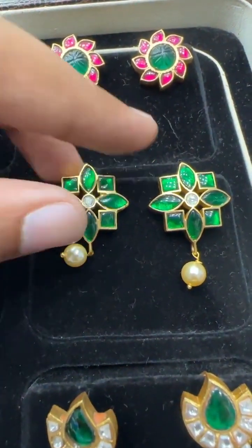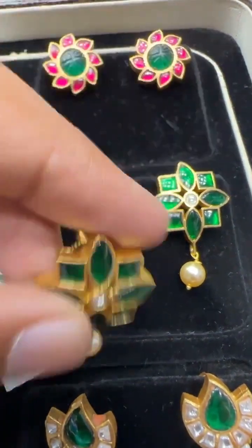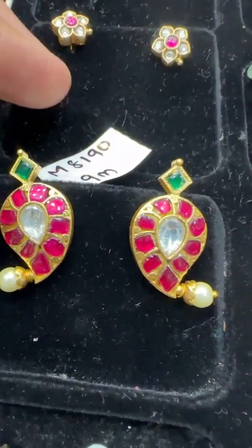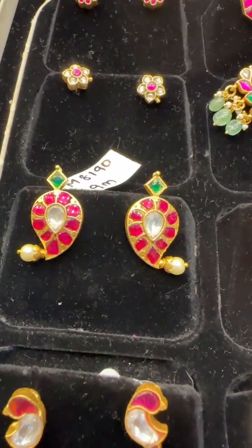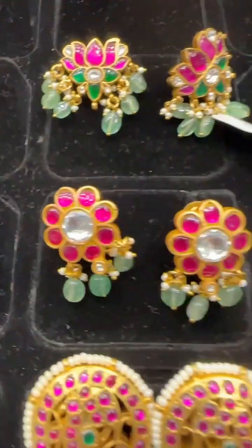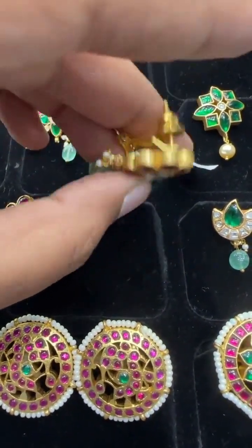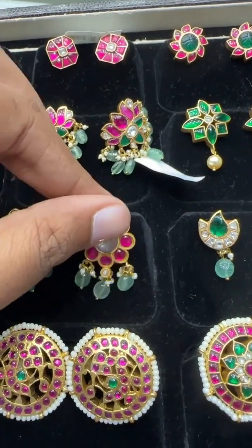This is a new design in ear tops — bigger in size, comes with a pushback. Anyone who likes it can definitely reach us. Then this is a mango design, priced at 990 rupees — small mango ear tops. Then we have bigger, heavier ones that come with a screwback and a back loop. They carry some weight but are also very good.